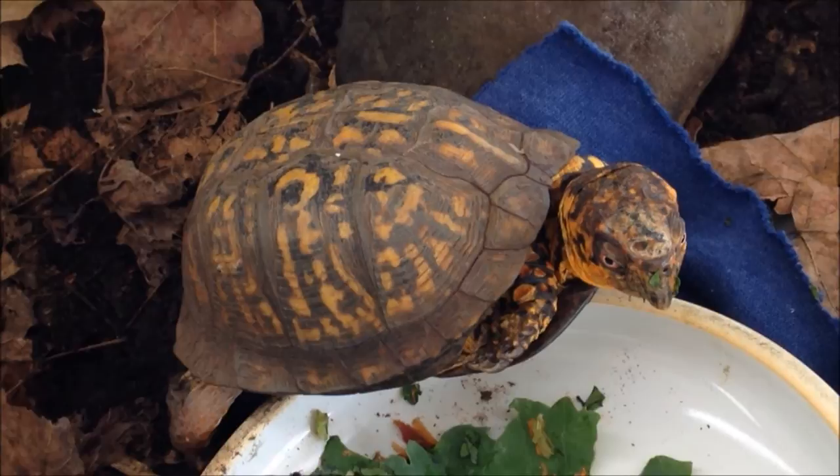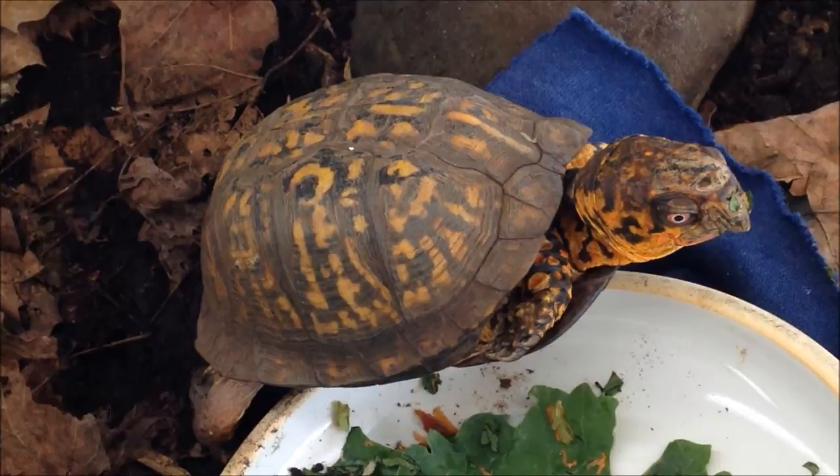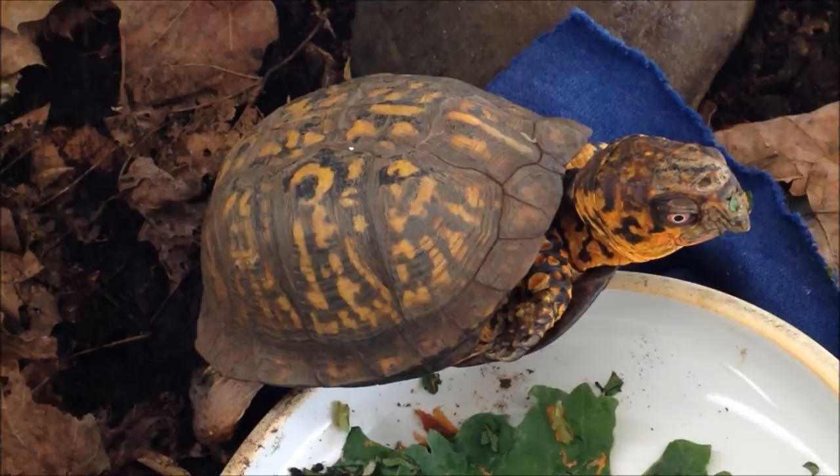Sparky just wants to say hey, and he has packed his little gut full today of his favorite hornworm meal. I did manage to get some greenery in him by accident, but he fought it all the way trying to get as much off of the hornworms as he could. But I think he got a little bit of healthy greenery in with the mix.